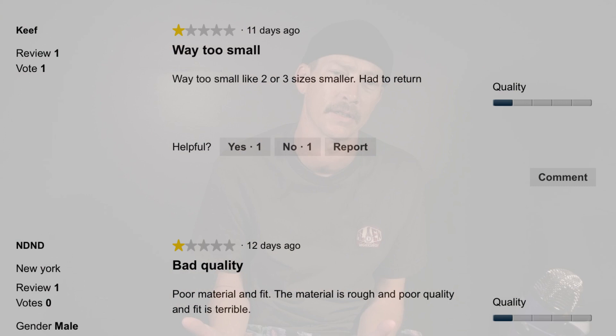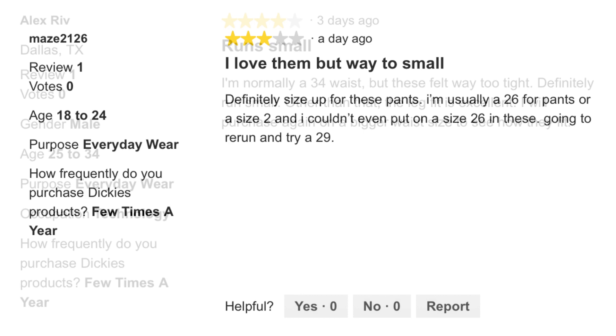I lost 40 pounds when I got sick with hyperthyroidism, and I went from a 33 waist to a 29-30. I've gained a little bit of weight recently, and I read from customer reviews that these things run small, so I guessed and went one size up from a 30 to a 31. I definitely should have gone two sizes up — from my normal 30 waist to a 32 — which is strange because I have 30 pant sizes in other brands that fit me just fine.